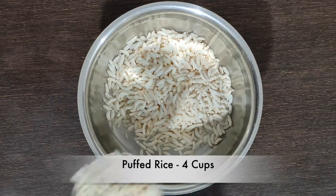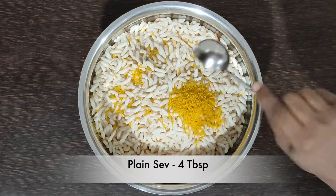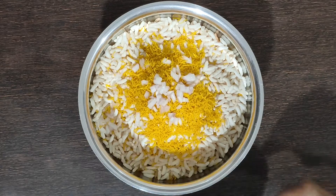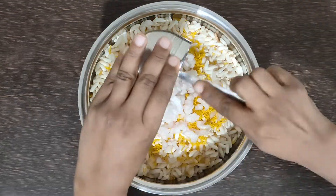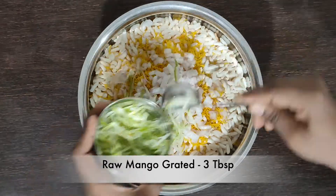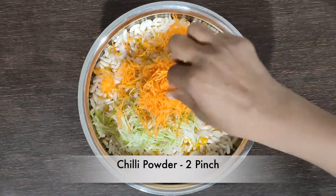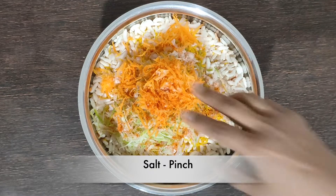In a bowl, 4 cups of curry. 4 tablespoons of curry. We are going to make medium size. We are going to make 6 tablespoons of curry. 3 tablespoons of curry. 3 tablespoons of curry. For 2 tablespoons of curry. 1 tablespoon of curry.